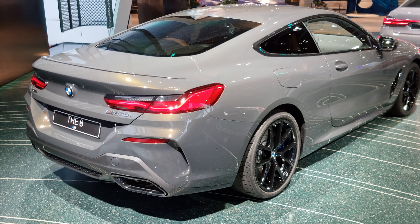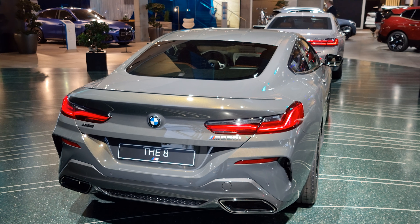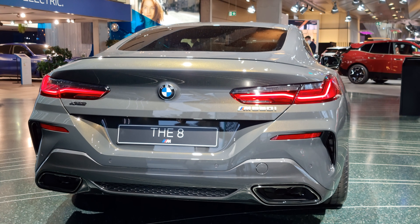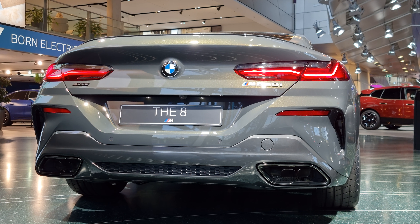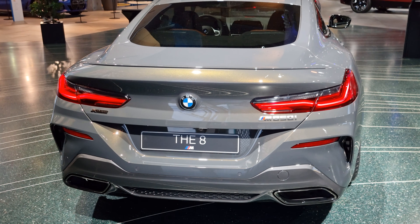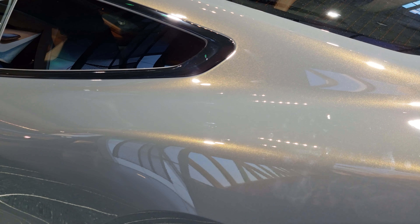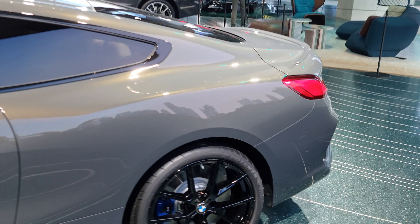Dravit Gray — yeah, M850. I was right, it was nice to be right. The Dravit Gray BMW Individual in 8K elegance — very elegant. It's not much gray over this, see. It's like sparkling with gold in it.